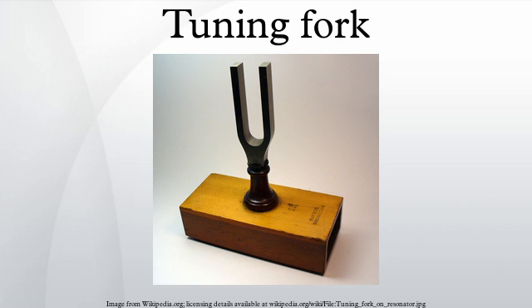Another reason for using the fork shape is that when it vibrates in its principal mode, the handle vibrates up and down as the prongs move apart and together. There is a node at the base of each prong. The handle motion is small, allowing the fork to be held by the handle without damping the vibration, but it allows the handle to transmit the vibration to a resonator, which amplifies the sound of the fork.